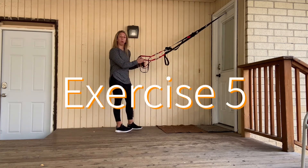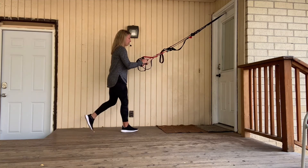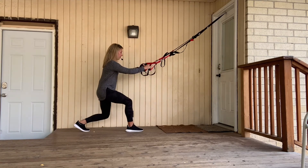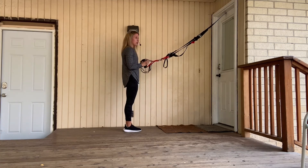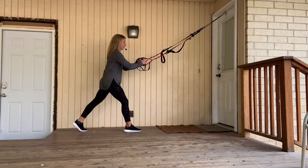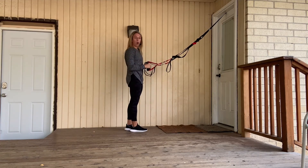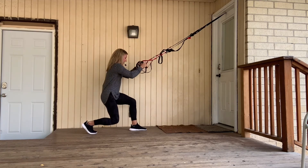The last exercise is a supported reverse lunge. Stand with your arms relaxed and elbows bent. Take a big step back, bend both knees, and then use your arms to pull yourself up. Straighten your arms as you step backwards and pull forward to come back up. Think about someone pushing your head straight down — we're not leaning forward. Just go down as far as you can; the goal is to get a little lower over time because the lower you go, the harder it will be.